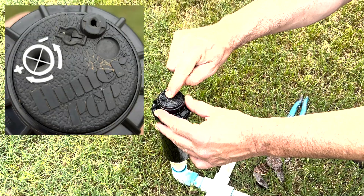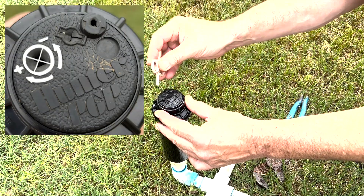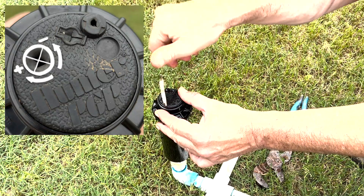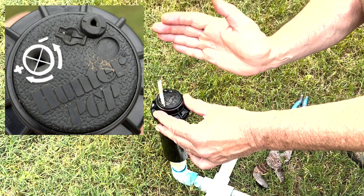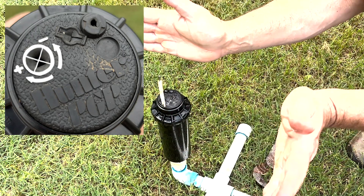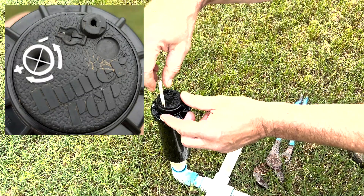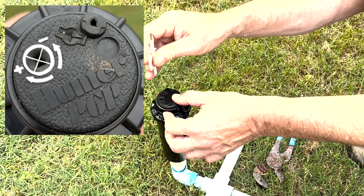And over here, we have the adjustment mechanism. We insert the top of our key down into there until you feel its seat, and if we turn it counterclockwise, it is negative, meaning that it takes away from our left-hand limit. If we turn this clockwise, it's going to add to our left-hand limit.